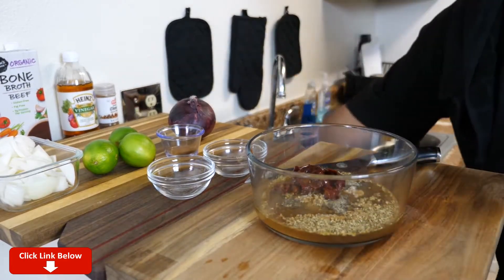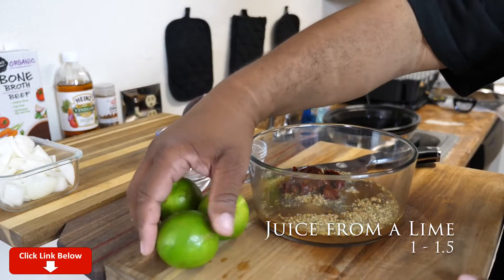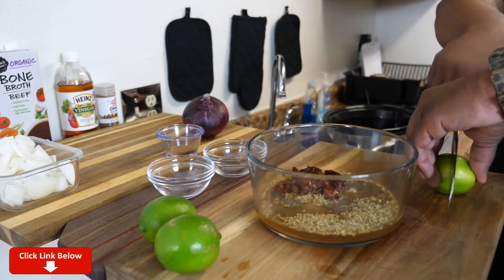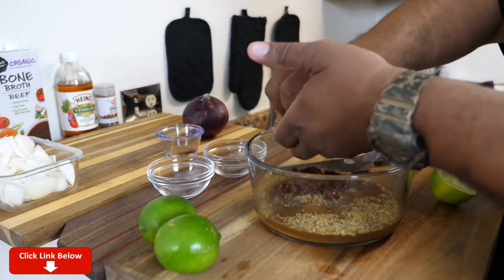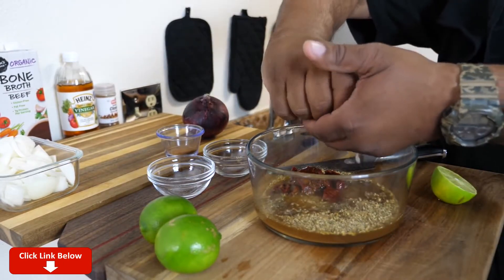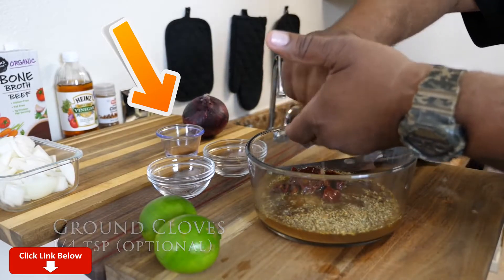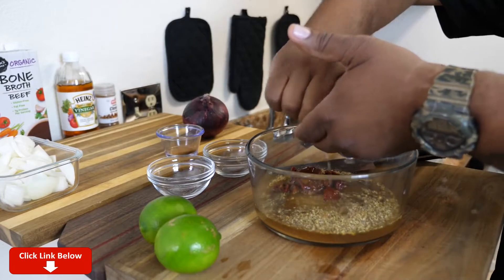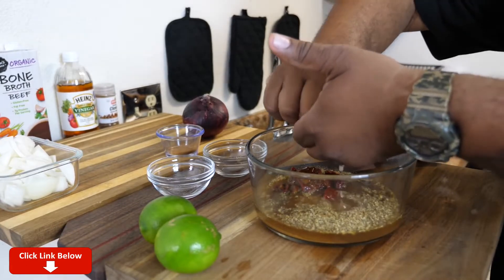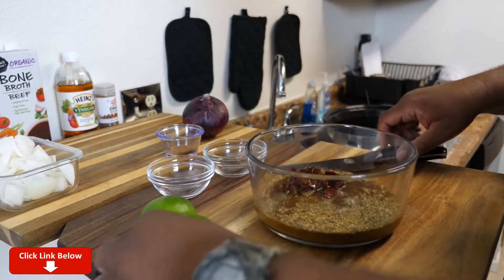This red onion right here is for the end, when we assemble these tacos. And these limes — I'm gonna go ahead and cut them and put some of the juice in there. Nothing like getting some fresh lime juice. This also makes for a nice marinade, but it's gonna make for some awesome barbacoa beef tacos. I like lime, so let's hit it one more time.